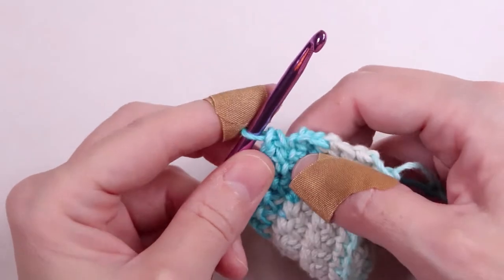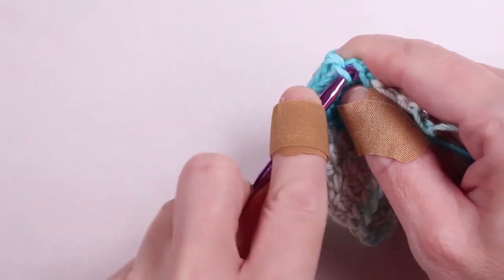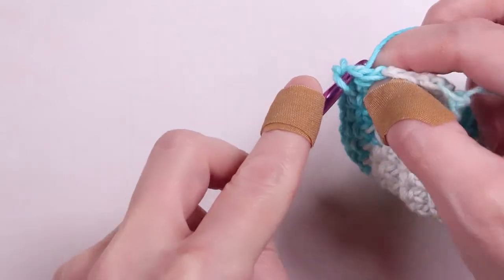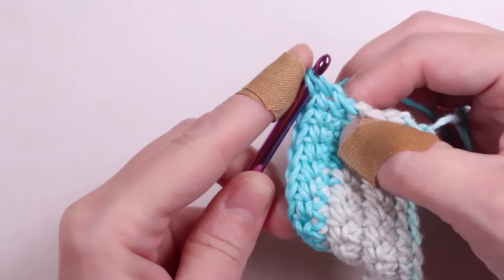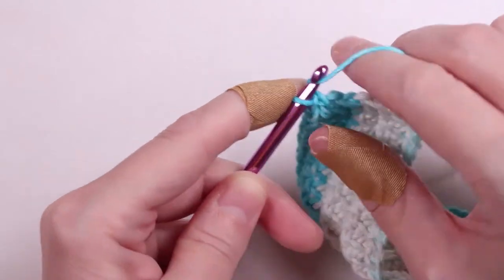You'll notice that the last chain loop may be very small or look different. That's okay. Don't forget to work a single crochet in this chain too, or your work will be uneven. Sometimes you'll have to push your hook through and work your single crochet.